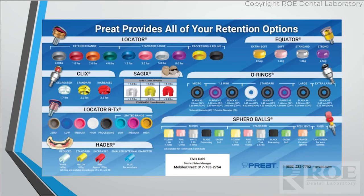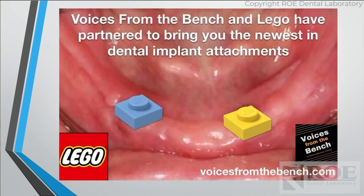We came out with a really great retention option card that covers all the attachments plus a few others, and it shows retention levels from lowest to highest. So if a patient comes in and you see a blue insert that's not holding, you can know to move to pink or clear. It's a great reference — put it up in your lab or office and you'll never have a question about these again. There's also a new attachment coming out that's really popular — it's from Lego. Again, that's just a joke.